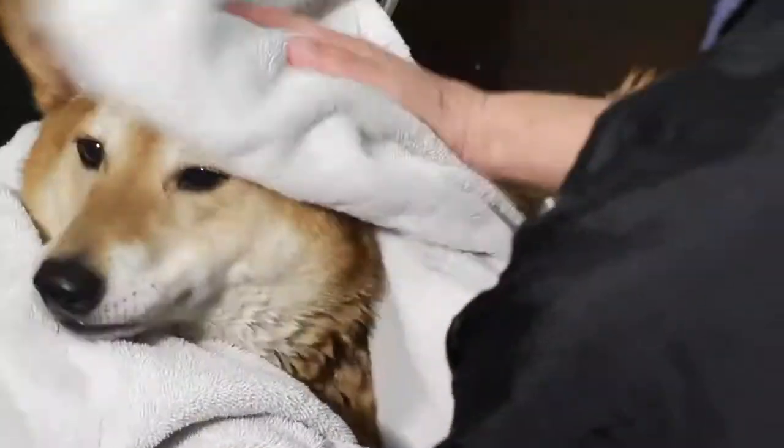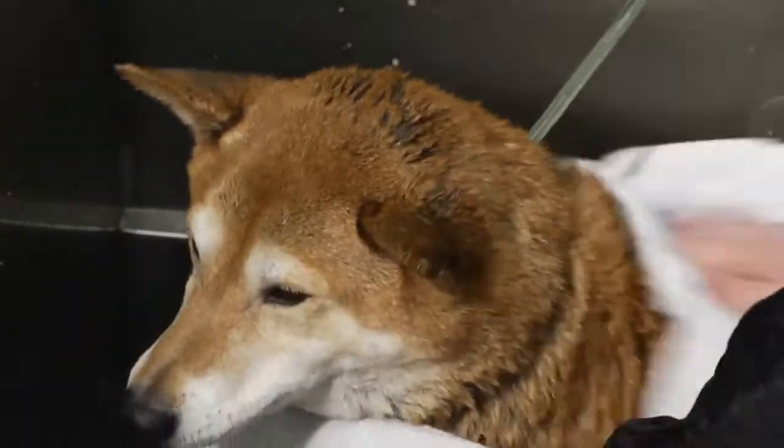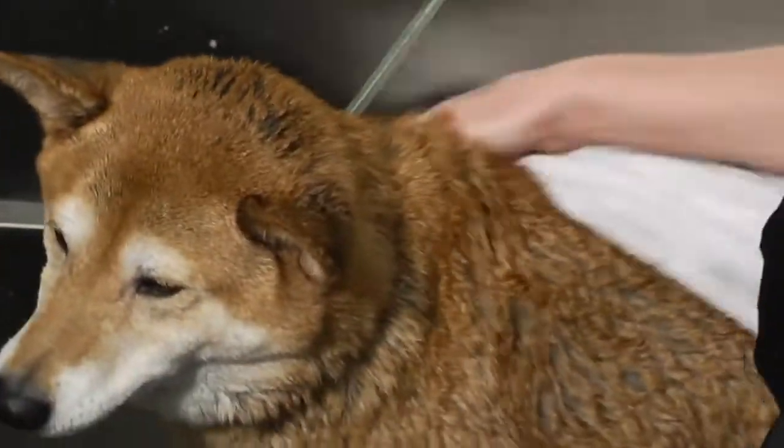Once you get that done, take a towel — let them get done shaking because they're going to shake quite a bit — and go ahead and towel them off. I like to start with their face and work my way down the entire body to get all that excess water out of them. And then they're good to go.